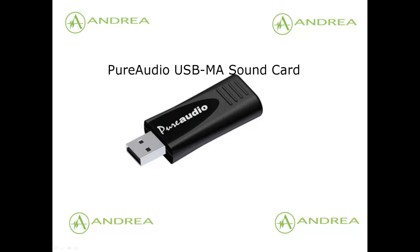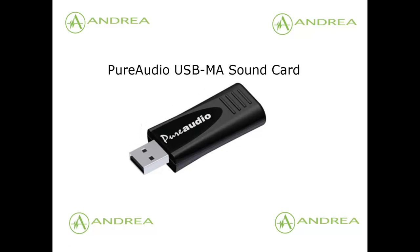The PureAudio USB MA Sound Card. Increased performance of microphone input with patented noise cancellation technology, enhancing your digital audio applications.